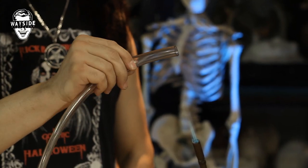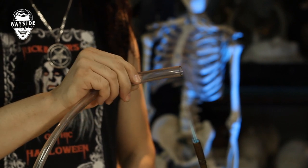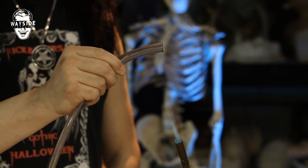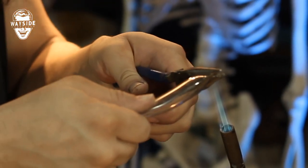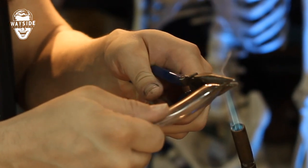Then seal the end with the torch — you're actually going to burn the vinyl. Don't inhale this, it's not good for you. Work with proper ventilation. Take the pliers while it's burning and crimp it, sticking it together, just like so.